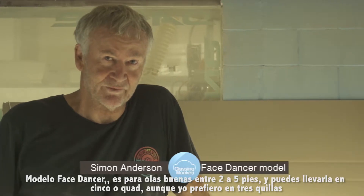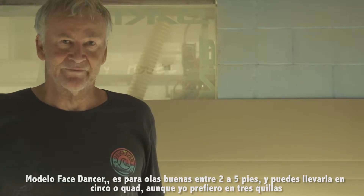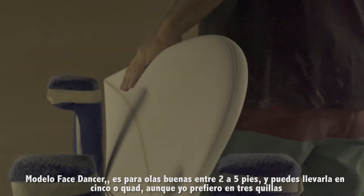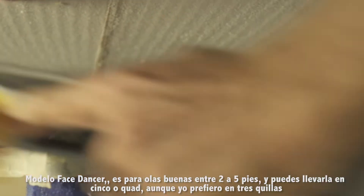Face Dancer model. It's for good waves from two to five feet. It's an all-rounder — it can be a five or a quad, but I prefer it as a thruster.